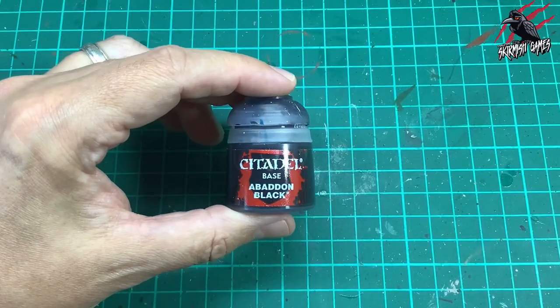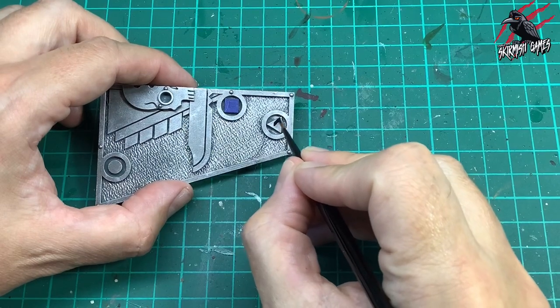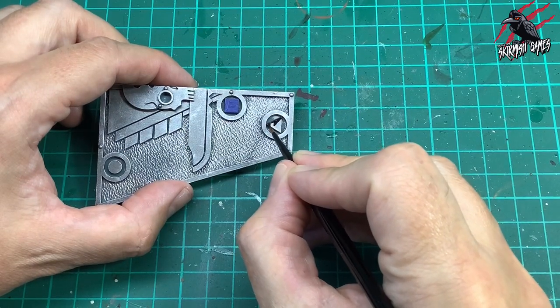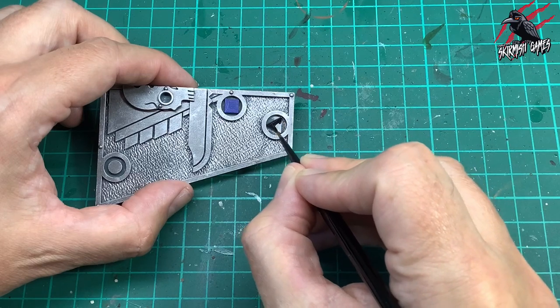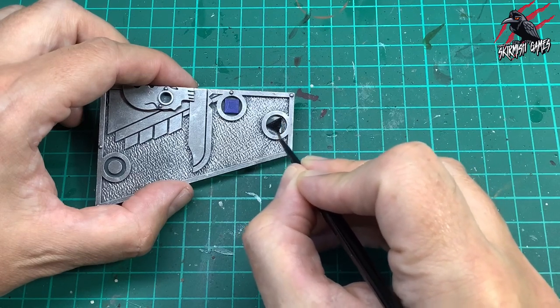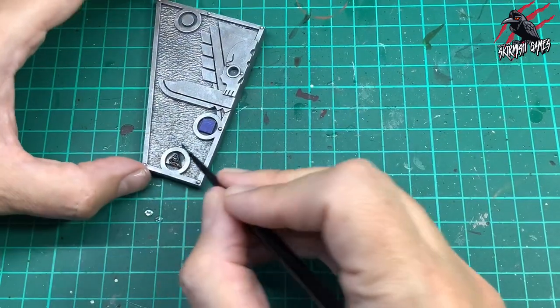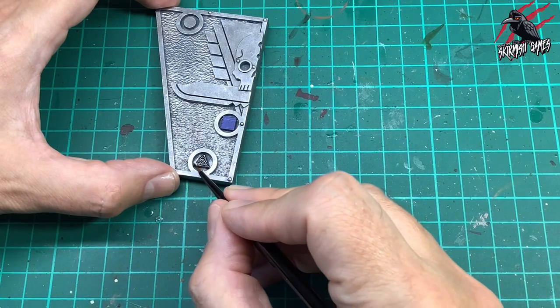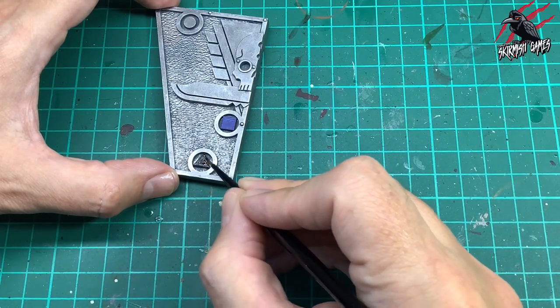Next we've got Abaddon Black and this is going to be for the triangle which is the one inch measurement. It doesn't matter what black or red or blue you use for this — you can use anything, Vallejo paints, any kind you want, and you can go with a different brightness as well, it doesn't matter at all, this is really up to you. I'm not trying to match it to exactly what the colours are in the book — any red's going to represent that pentagon and I'm just using the paints that I've got.